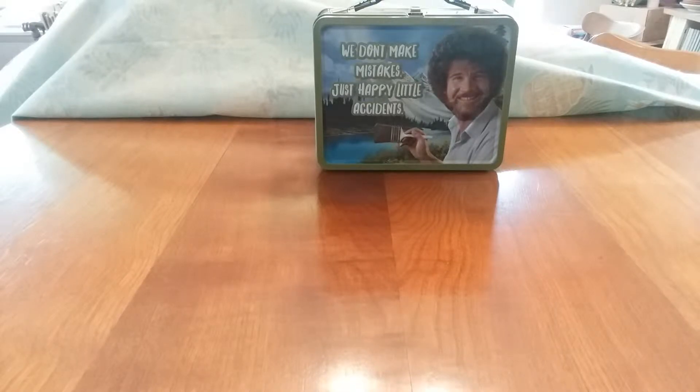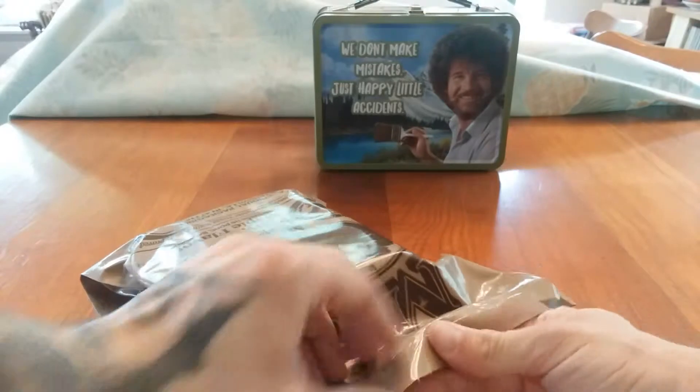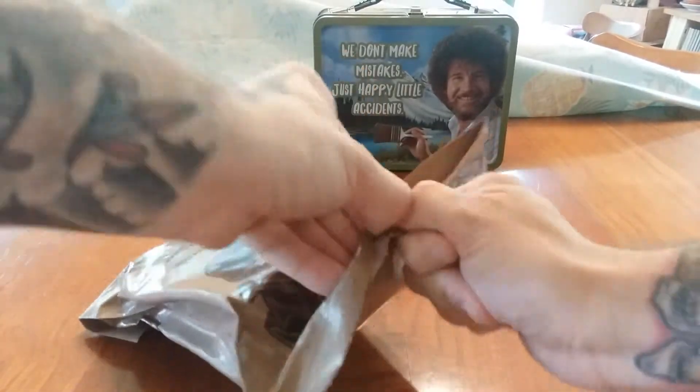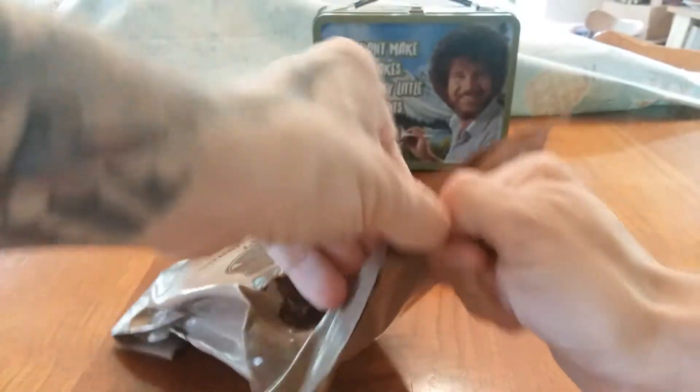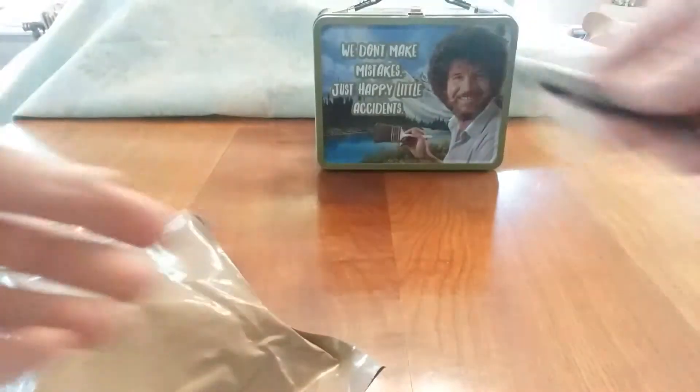The date code on this is the 36th day of 2018, so this is a pretty fresh ration. I'm going to try the peelable seal, but it might not work. I will use my handy dandy razor blade. I've got a pretty sweet little hiss on that.